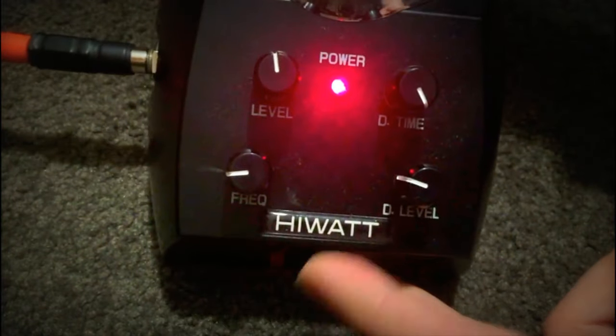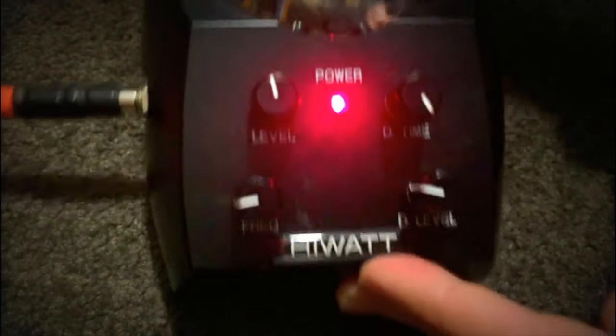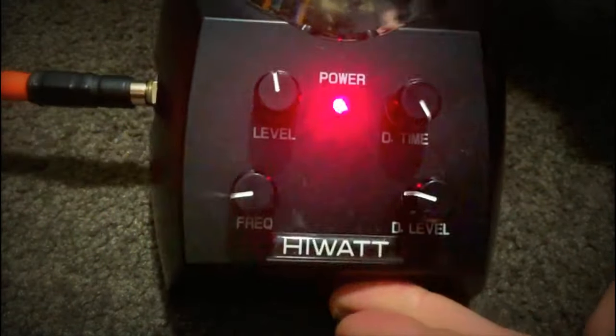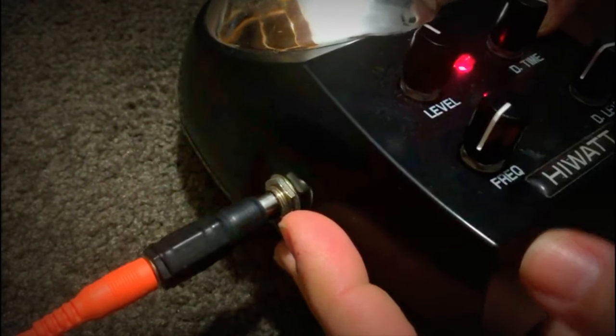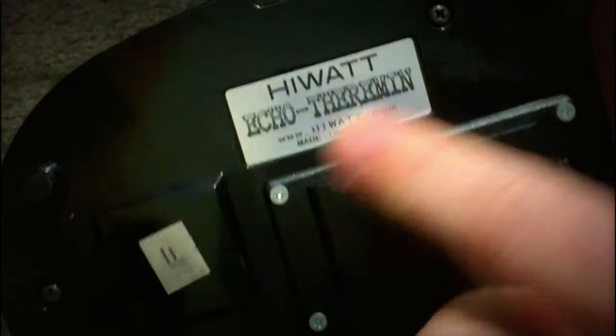Why a brand associated with amplifiers would decide to make a Theremin, particularly an unusual design like this — why they would do that is completely beyond me. But anyway, it's just got one output here for one mono signal. There's no input for mixing in another path or anything like that. Very simple machine, plastic casing. Very robustly built though, so very dependable. It runs on one 9 volt battery — the mark of authenticity there.